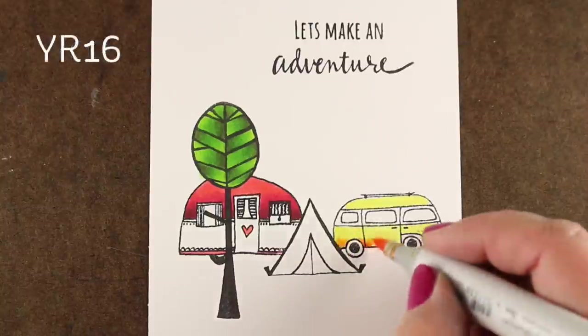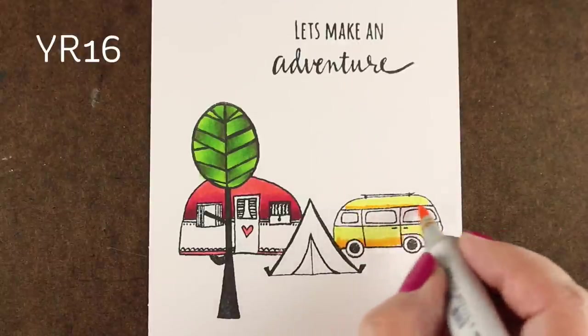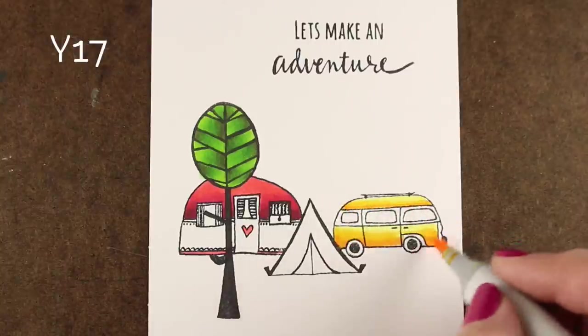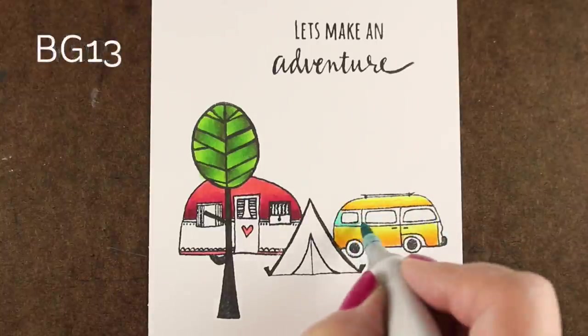The little minivan has to be yellow, because something on my cards almost always has to be yellow. I'm shading this with a YR and a Y17, which is the best Copic marker out there — that's my favorite color.